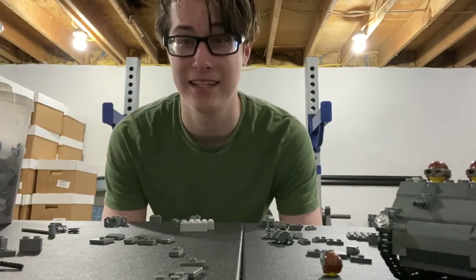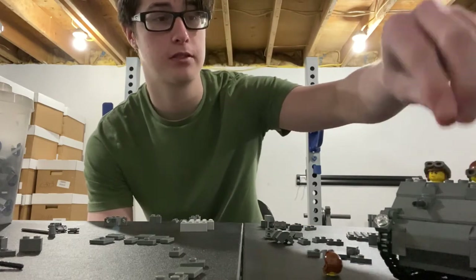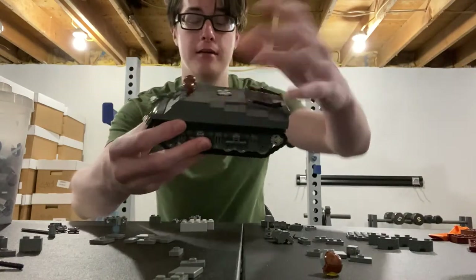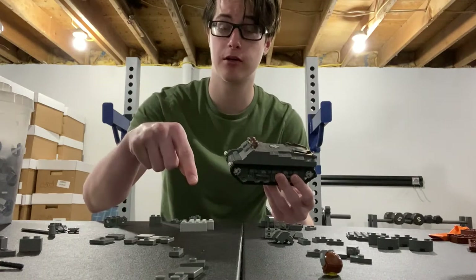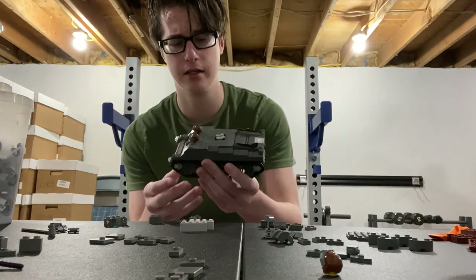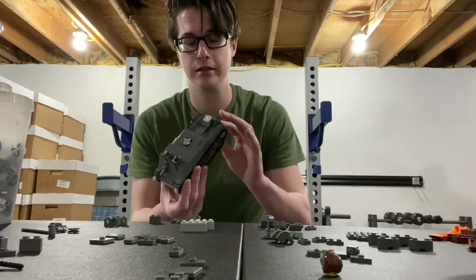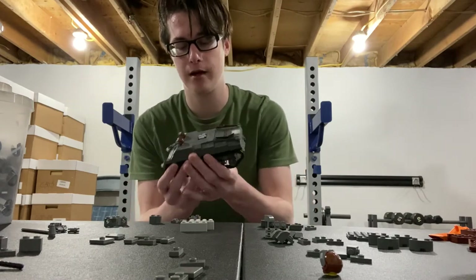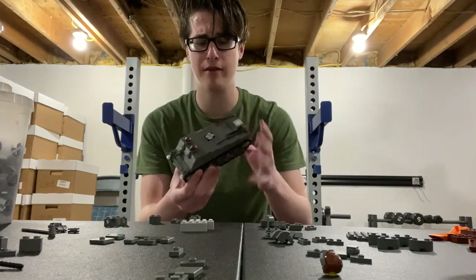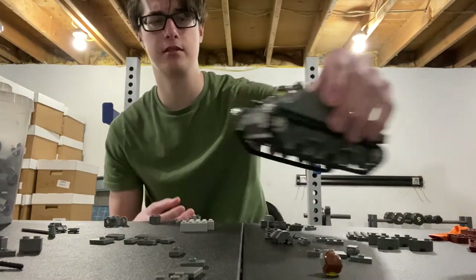Hey guys, it's Frosty here once again. Today, by a question in my comments from one of my viewers, he wanted me to do a how-to on my Sherman tank. Today we're going to be doing the turret, which is part one of part three or four — I'm still trying to decide — because the inside of this thing is very messy. It almost took me two and a half hours, almost an hour just to get the chassis done. But today we're going to stick with the turret.